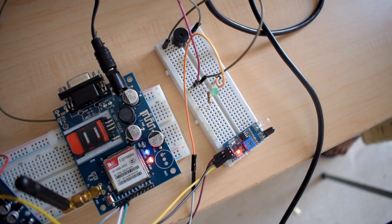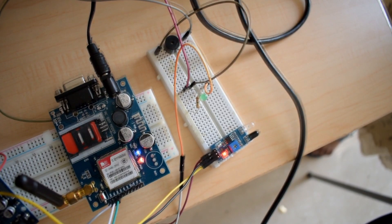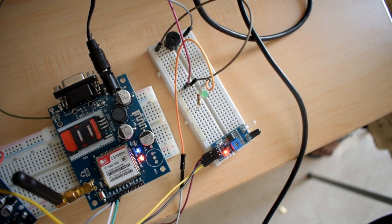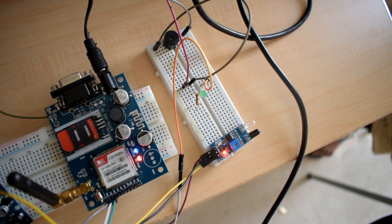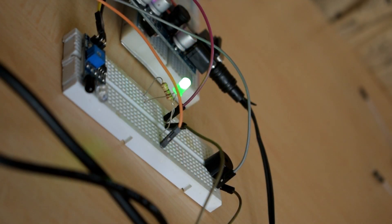The SIM900 GSM module is used to make an emergency call to the guardian. An IR sensor is used to detect humans around the user. A buzzer is used as a theft alarm. An LED indicates the switching of lights.